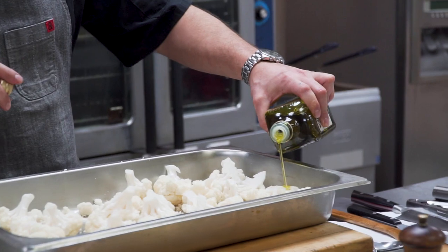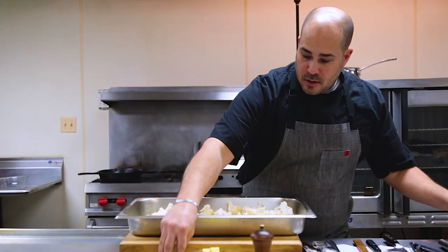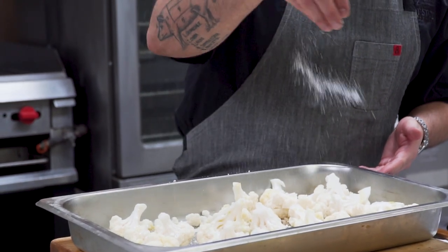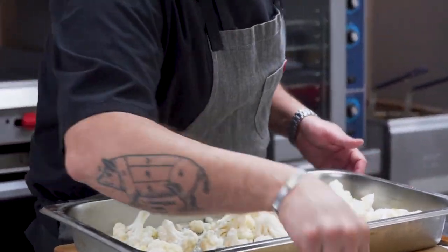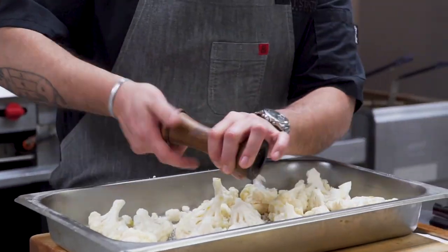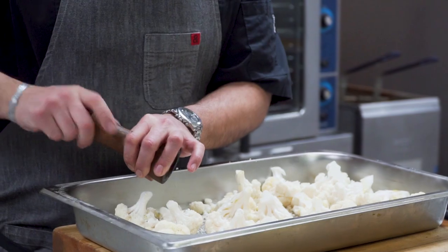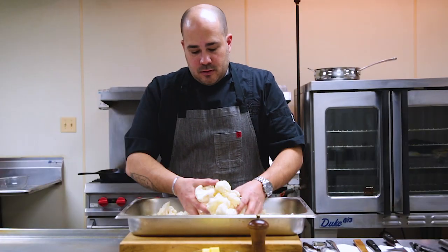First off, we're going to get a little olive oil — just a drizzle, just a coat. And then my favorite: salt and pepper, of course. It doesn't have to be a lot more than that, quite honestly. The flavors developed in proper roasting of a vegetable are tremendous. All right, so a quick toss, just a coat.